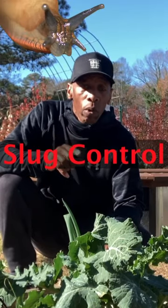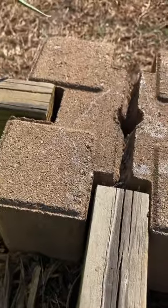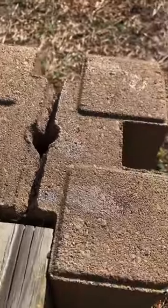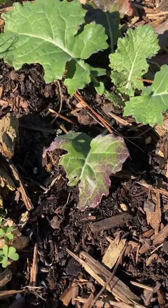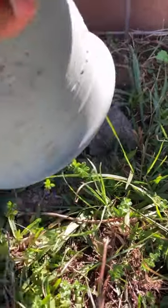Here are some things to look for if you suspect you have slugs or snails in your garden. You see that shiny gloss there? Those are slug tracks. We'll see some slug damage right here — on the tip of the plants, like a little shiny gloss. It's another sign that you have slugs in your garden.